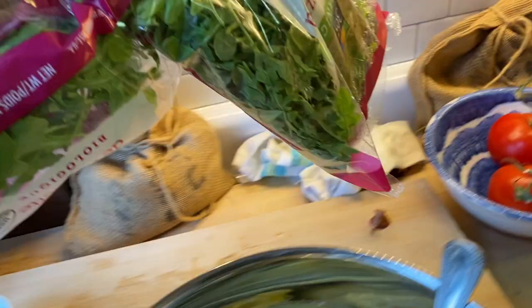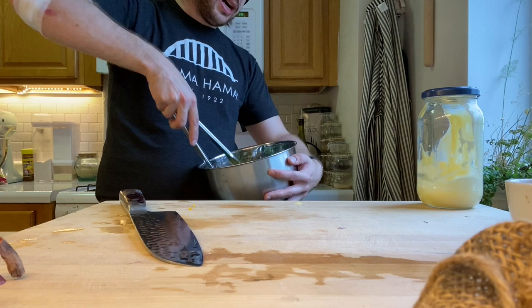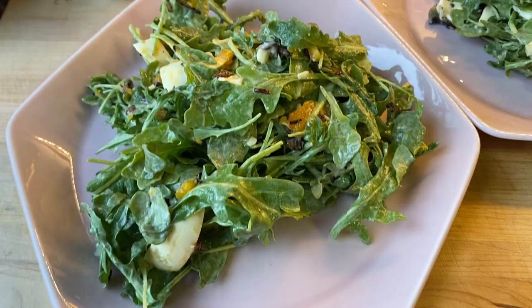We're using arugula — we're gonna go ahead and open that bag up and pour a hefty amount inside that bowl. Now that we've got it all there we're gonna mix it up, mix mix mix, get our plates out, and then we'll plate up this beautiful crispy shallot arugula egg salad. Wow, doesn't that look great? Delicious!